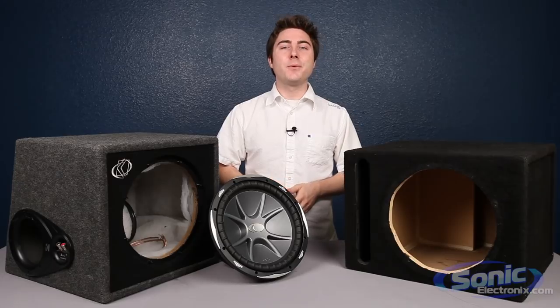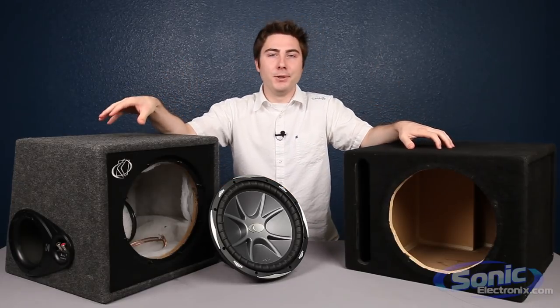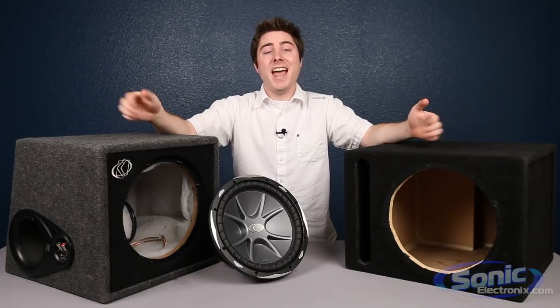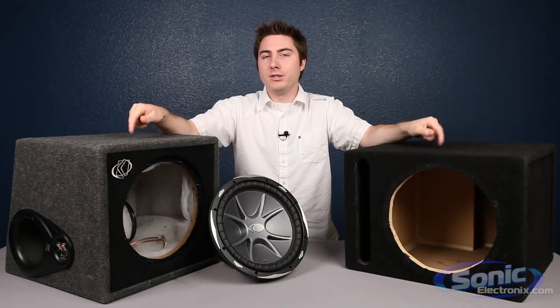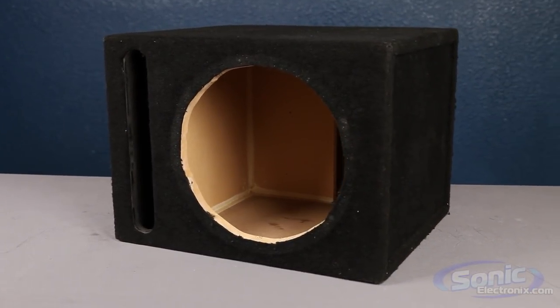Hey, this is Seth from Sonic Electronics and today we're going to be talking about prefab boxes versus manufacturer built boxes. First we're going to give you a build quality overview and then we're actually going to hook these things up so you can get a sound quality demo and actually hear the difference between the two boxes. But first let's start over here with the prefab and talk a little bit about the build quality.